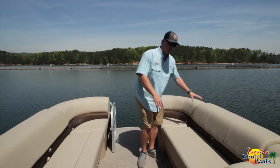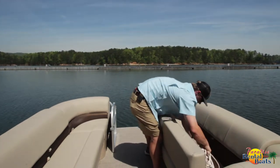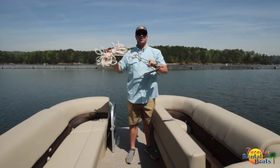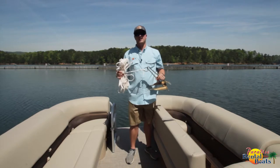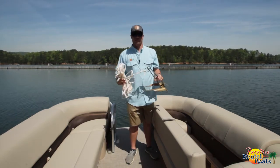On this boat specifically, it's going to be stored under your front right seat right here. As you can see, the anchor and the rope are attached to each other, but neither are attached to the boat at the moment. So you want to keep that in mind when you go to anchor — don't just drop everything in the water and forget that it's all attached together.